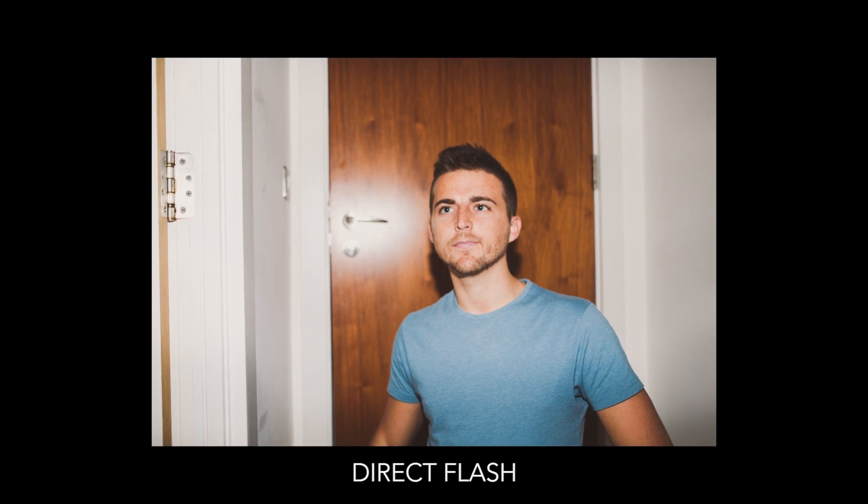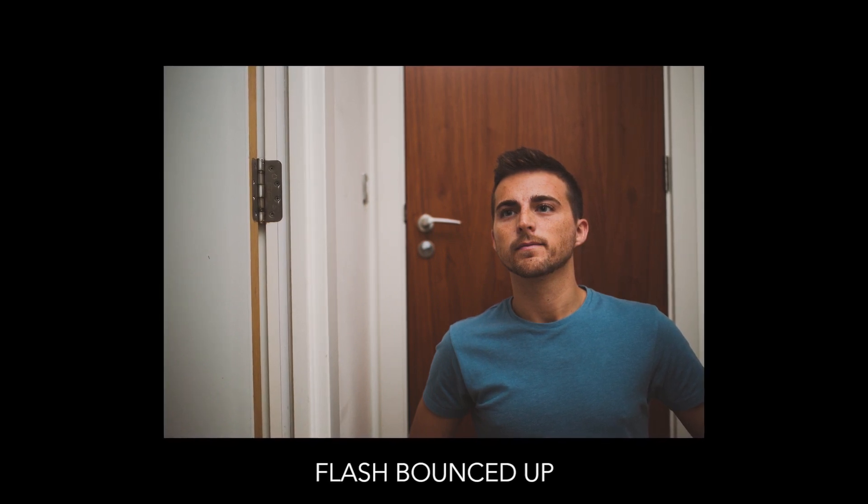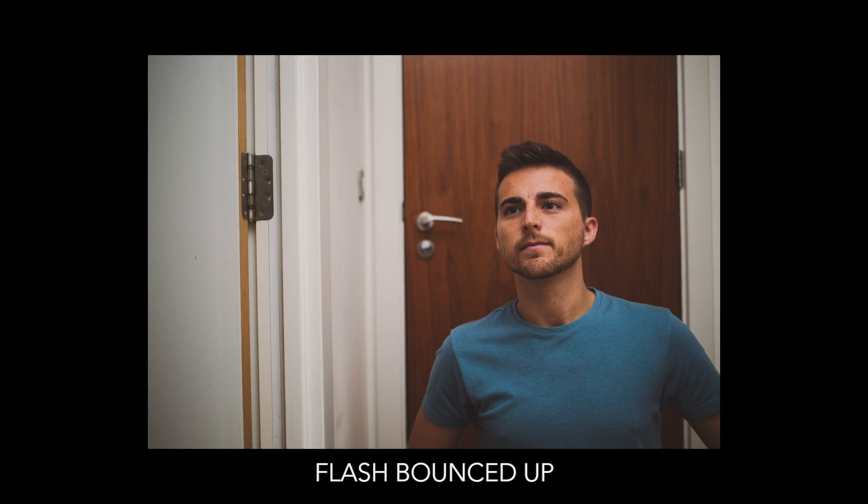You want to try and soften or bounce the light to get a prettier result. If you face the flash up towards the sky when shooting indoors, there's going to be walls and a ceiling you can bounce the light off. Angling the flash up towards the ceiling means the light will fire, hit the roof, and bounce back down onto the subject — coming from above rather than straight at them. This makes the light much softer and more flattering.